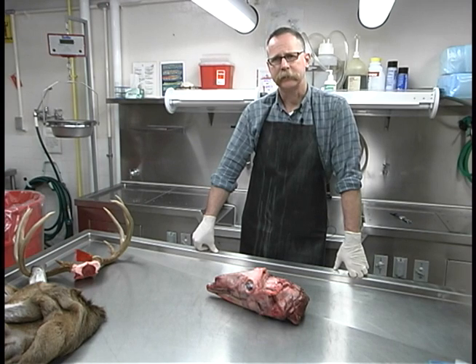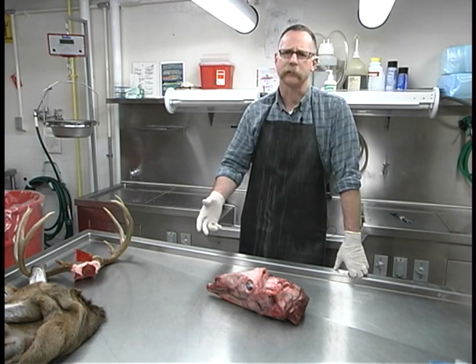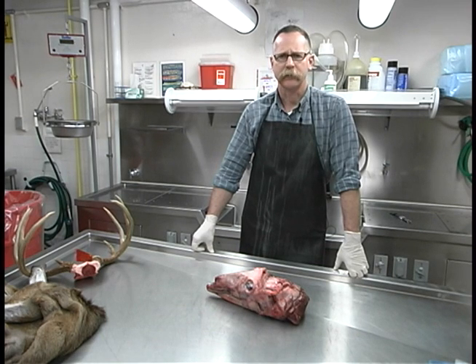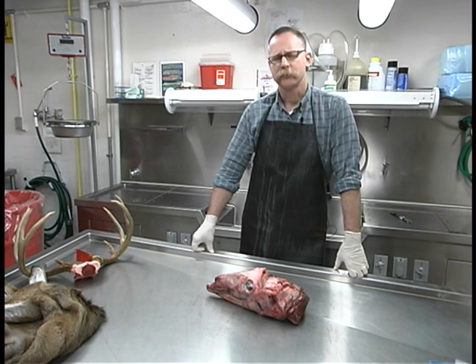This demonstration will be directed towards taxidermists because research has shown that in areas where chronic wasting disease is present, it's more likely to be found in adult male white-tailed deer, and it's the same deer that are more likely to be sent to taxidermists for mounting.